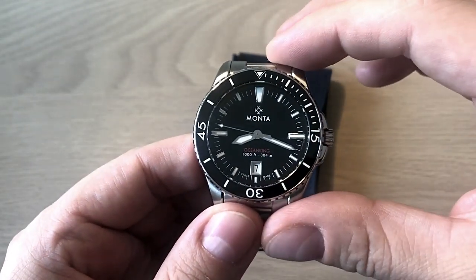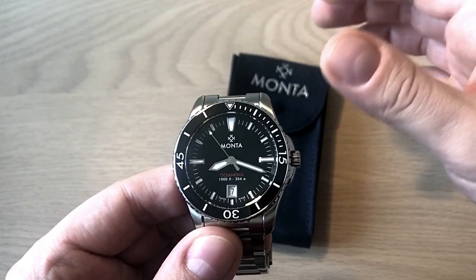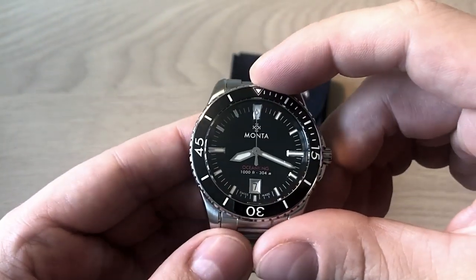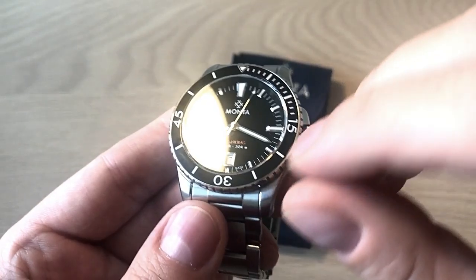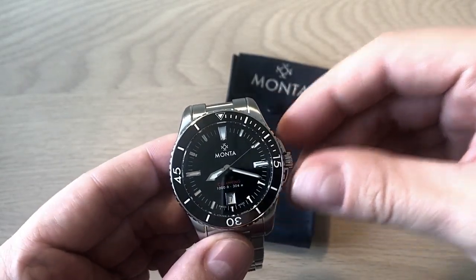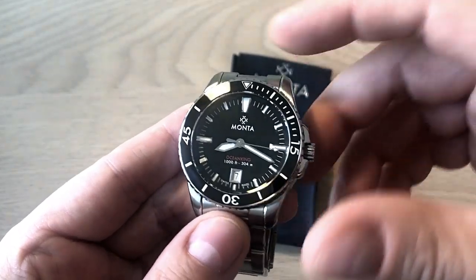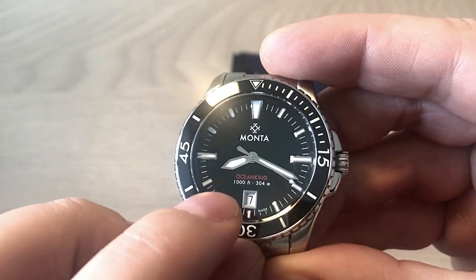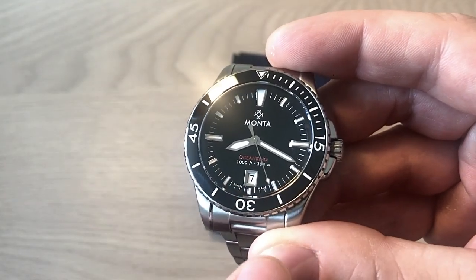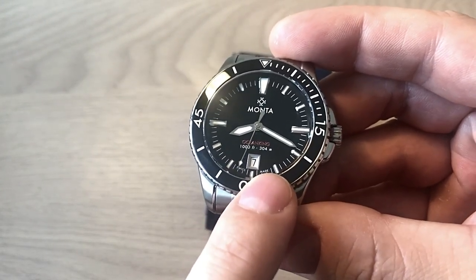It's 40.7 millimeters in diameter — a very contemporary size but still respectful of vintage dive watch aesthetics. Not too small, not too big. It comes with a Sellita SW300 movement, the high-grade Sellita caliber, accurate to plus or minus five seconds — which I'll test in the full review. It's an automatic watch, water resistant to 1000 feet, and as you can see here, a very quirky 304 meters rather than the standard 300 meters — Monta really wants to give you the exact depth rating.